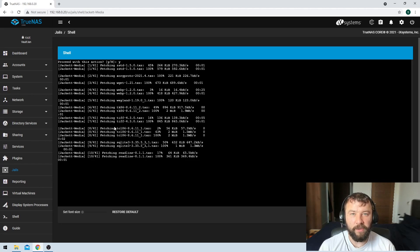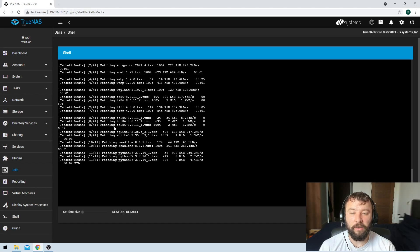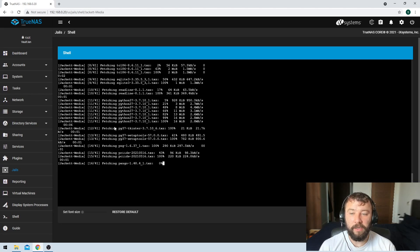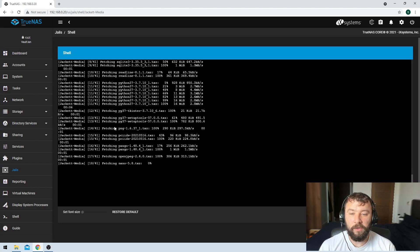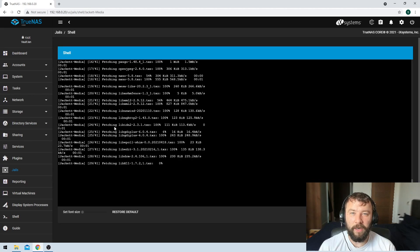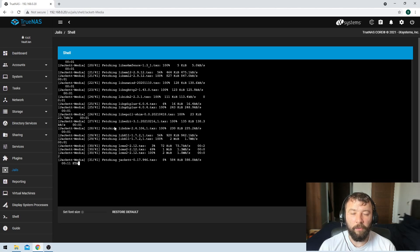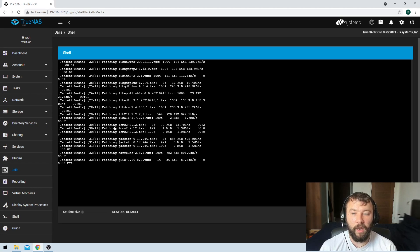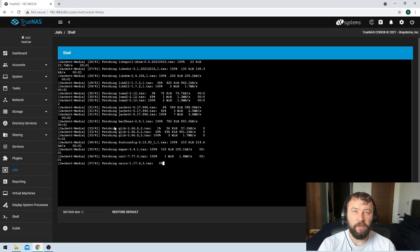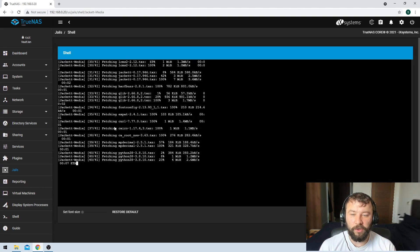After this updates we're going to restart the service itself. Restarting the service is not always strictly necessary, but to make sure you're running the latest version it's always really good practice to do that. The command we're going to use is: service jacket restart — jacket being the name of the service you're trying to restart. For other services it might be called radarr, or torrent, or something else. So it's: service, service-name, restart.